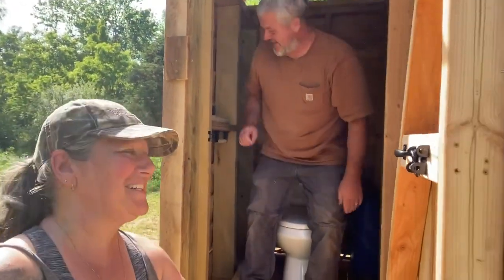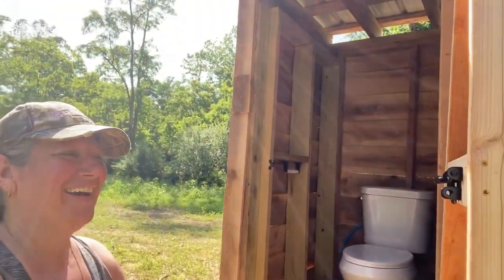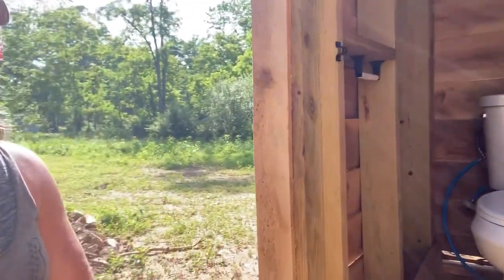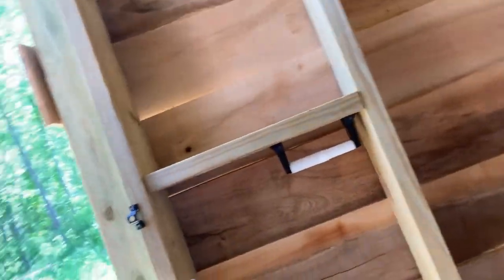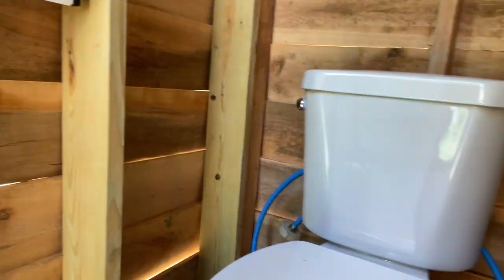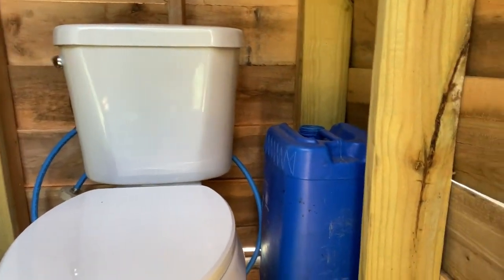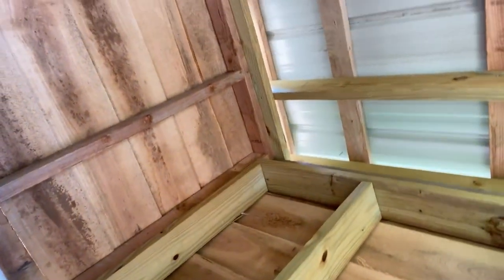Oh, pardon me. I'm trying to show our outhouse. There you have it. We have a toilet. The door does not stay open, but let me bring you in. We have our little shelf with our toilet paper holder. There's the toilet. The water is not hooked up yet, but that is because we do not have water here yet. We will be getting it soon. We use that bucket to kind of put water in the tank. But you can see it's just a cute little outhouse.